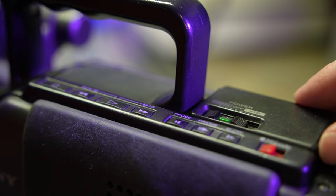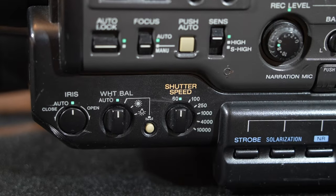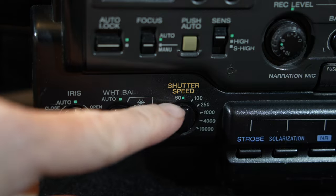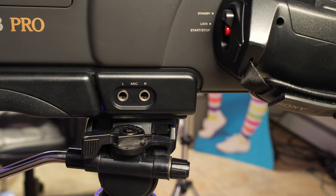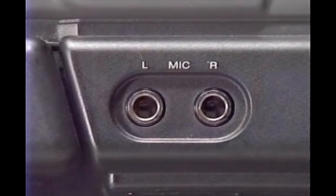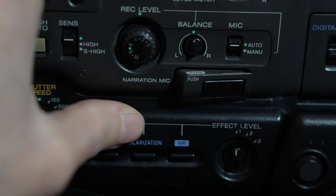The flip-up door gives easy access to certain editing controls. Iris, white balance, and shutter speed can be controlled right from the camera without having to dig through menus. There are several options for external audio. The AFM hi-fi stereo is FM modulated and recorded along with the picture, while the PCM digital stereo is recorded on a different track.